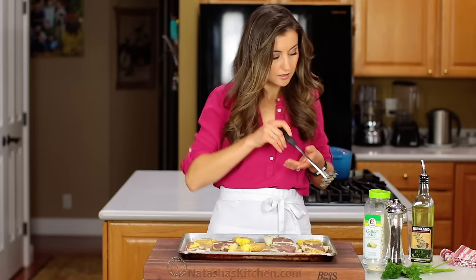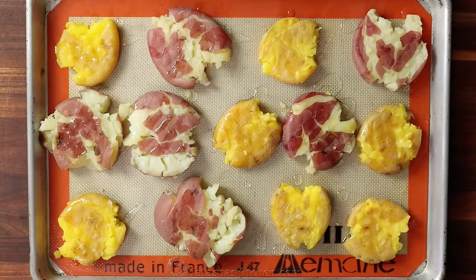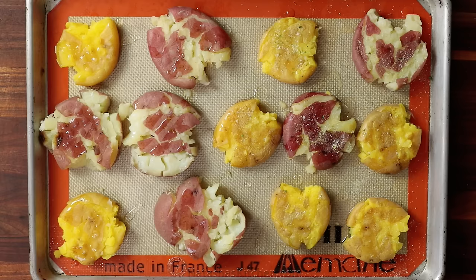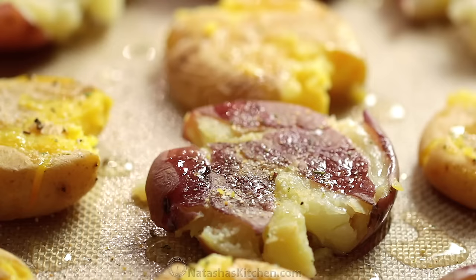Now drizzle all over the tops with olive oil and season generously with garlic salt and freshly cracked black pepper. Be generous with that garlic salt if you love crisp, salty potato skins. It makes them taste like campfire potatoes. They are addictively delicious.